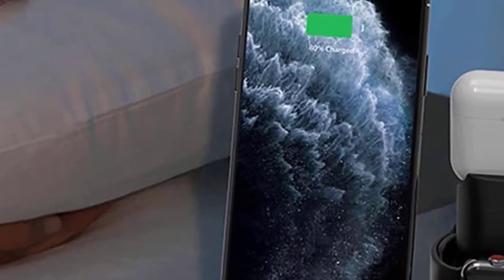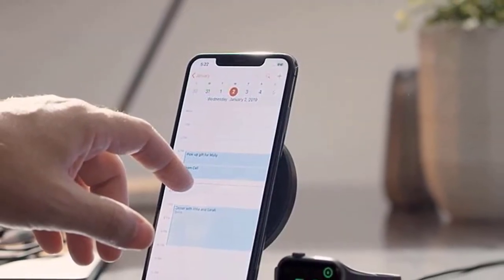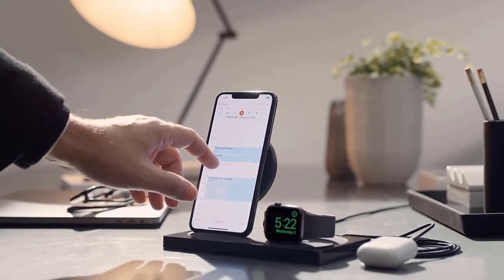What impressed me the most was that the Senio 3-in-1 charger has an alarm clock feature, an exclusive smart chip that delivers temperature control, overcharging protection, and over-voltage protection for your devices, which is pretty much essential in my opinion.